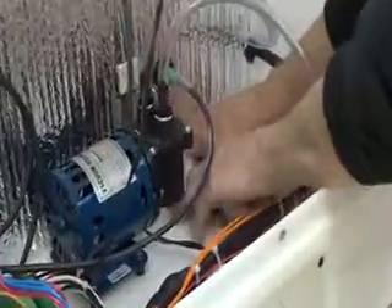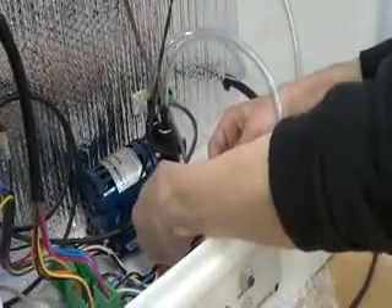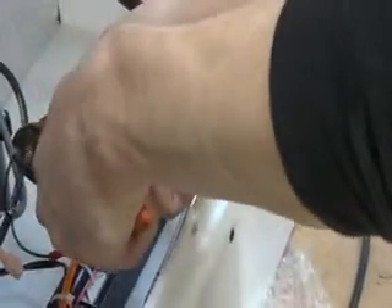There might be some cable ties on the floor too. Be careful not to cut the wire. Free this up, then loosen these connectors and separate them — grab them with pliers because they can be tight. Separate these here.